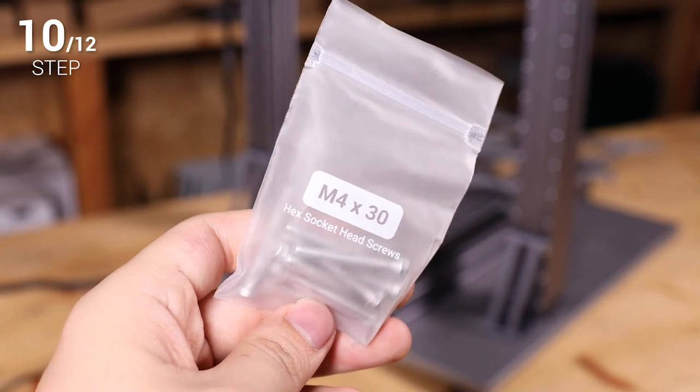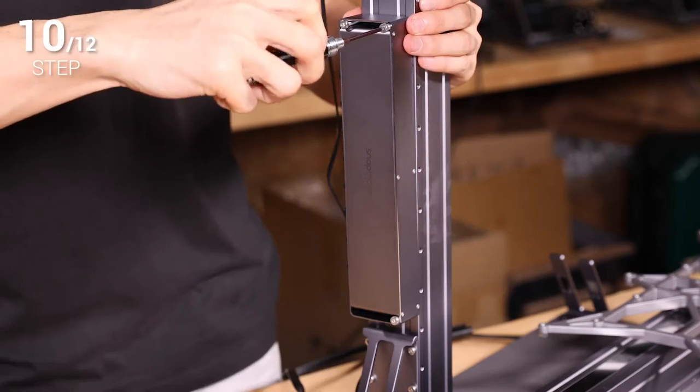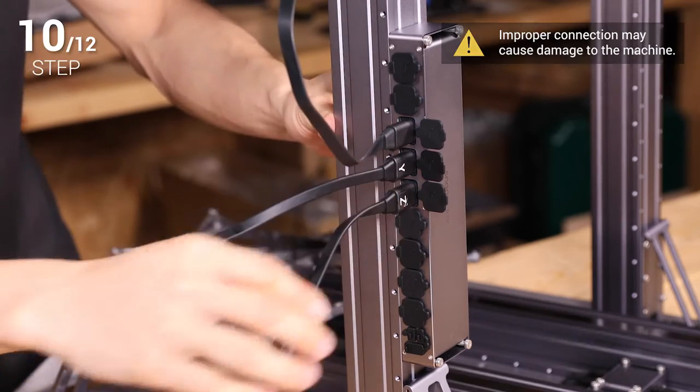Step 10. Use four M4 by 30 screws to fix the controller onto the Z axis as instructed. Then connect the X, Y and Z axis cables to the controller according to the indications at the sockets.